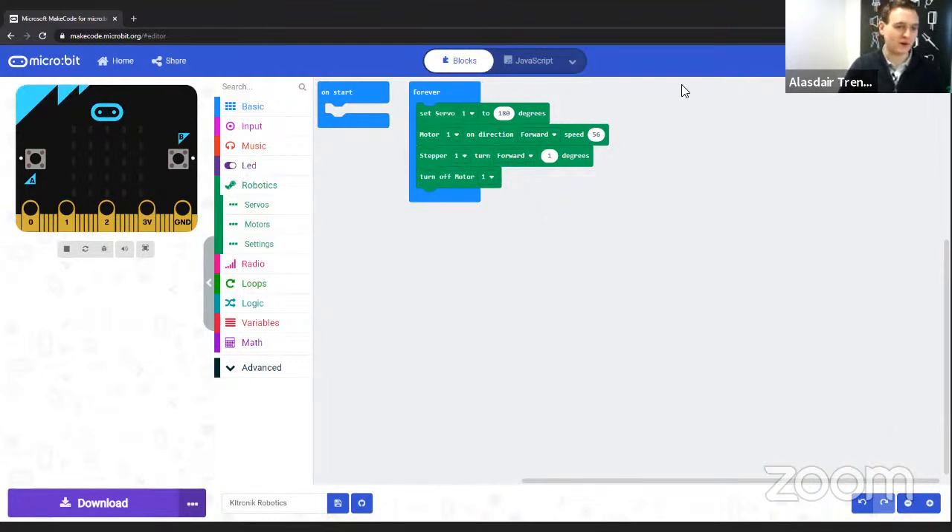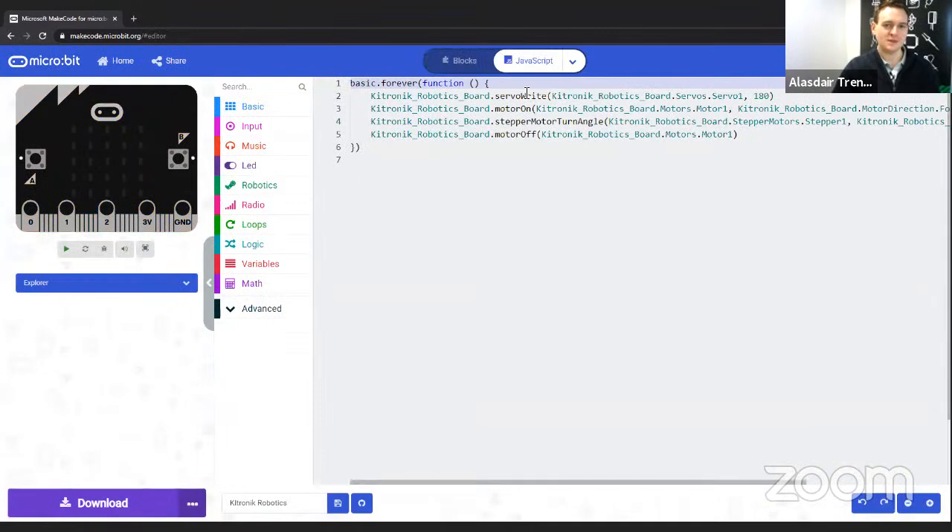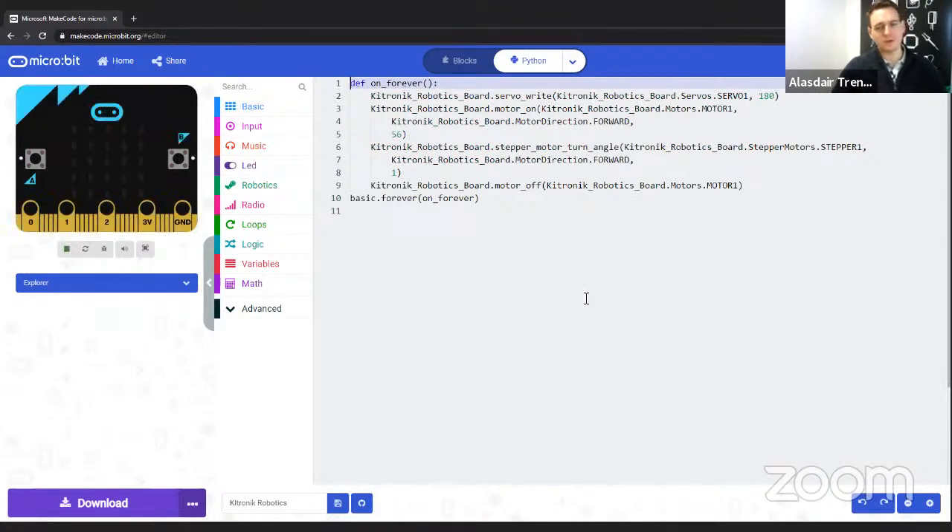If you've improved enough with blocks, you can use the big switch at the top to flick to JavaScript mode and see the same functions in a text-based language. What's really nice about MakeCode is that whatever you've written in blocks or JavaScript, you can flick back and forth between them to see how they link up. A relatively new feature is they've also got a Python wrapper, so you can see the same code in Python syntax — that exact same bit of code written in blocks, now shown in Python.